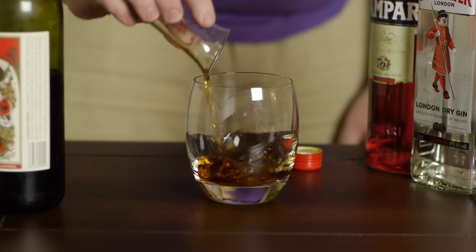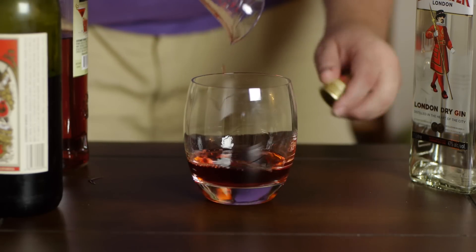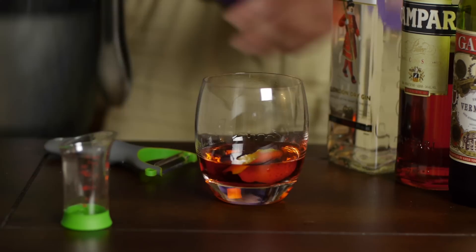For a practical application, here's a Negroni — one of my favorite recipes. It's equal parts sweet vermouth, London dry gin, and Campari — I'm doing one ounce of each in a little beaker — with a garnish of an orange peel.